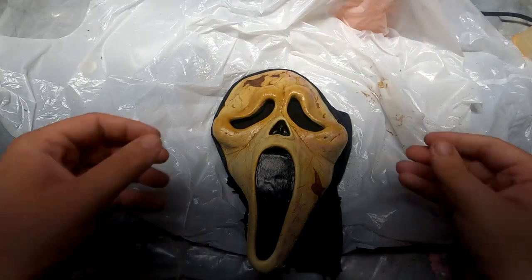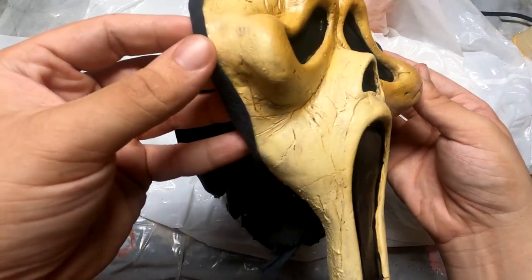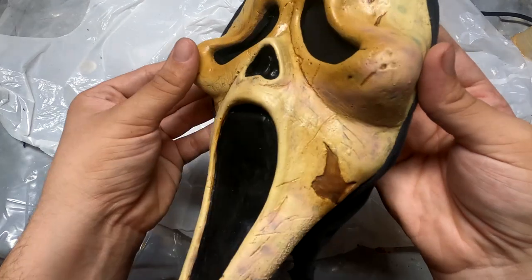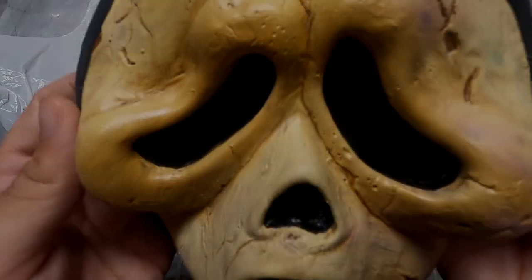With that, I'm pretty happy with how it turned out. This is a bit more of a realistic take on the aged Gen 1 look — however, of course, this is not accurate to what would happen in real life. Regardless, I hope you all enjoyed the outcome. I greatly appreciate Scream Rehab sending me this blank, and this has been a very, very fun project.